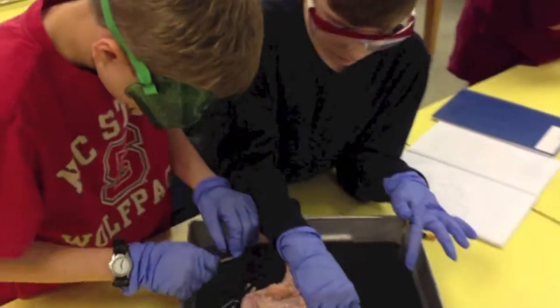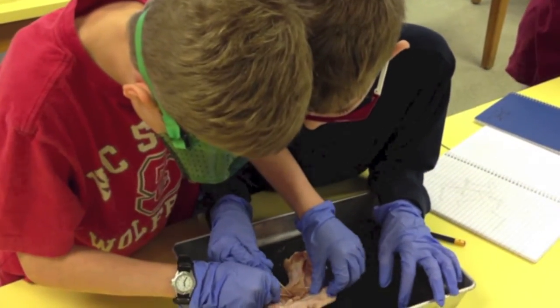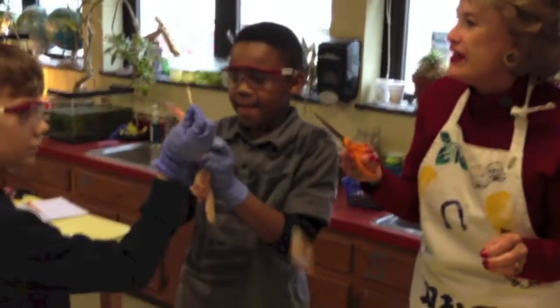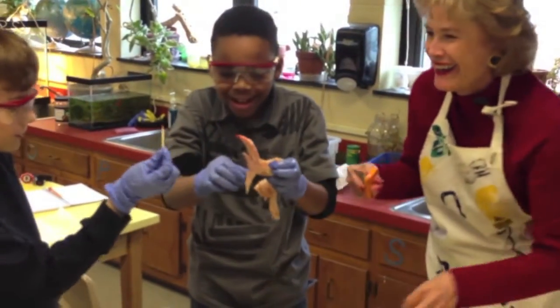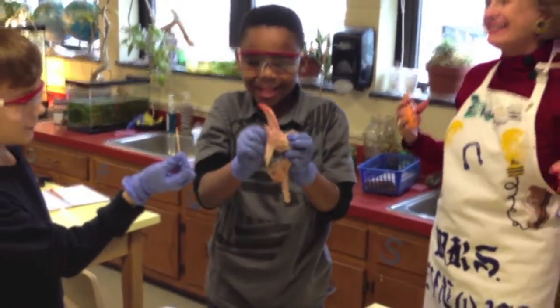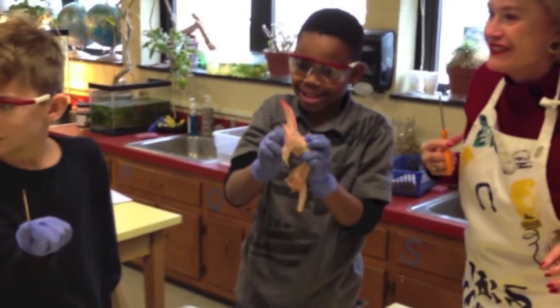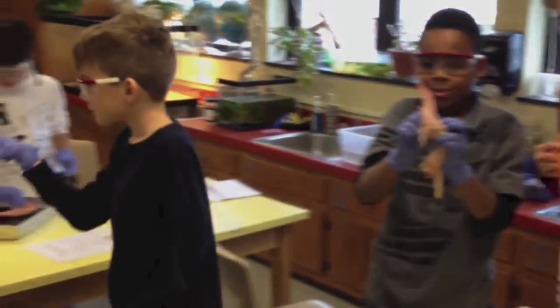What are you looking for? Bone marrow. It's right in here. Look at that bone marrow — he got the bone marrow. Excellent, Grayson! Grayson, let me see. Here, let's find it.